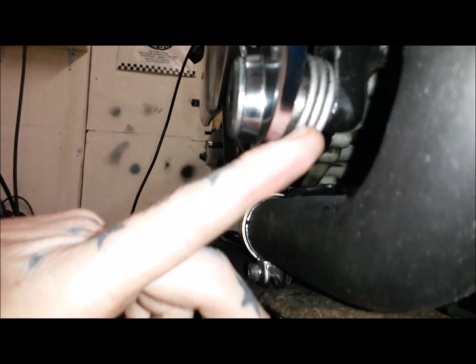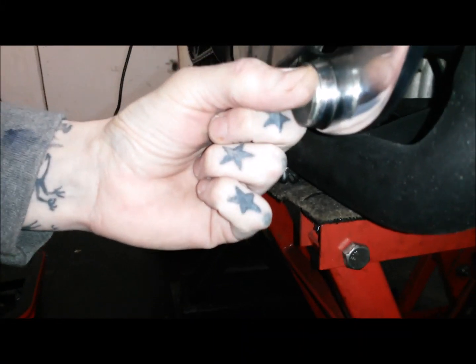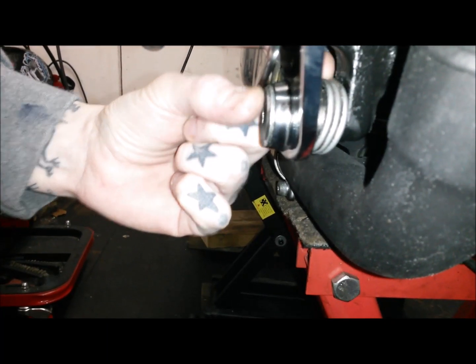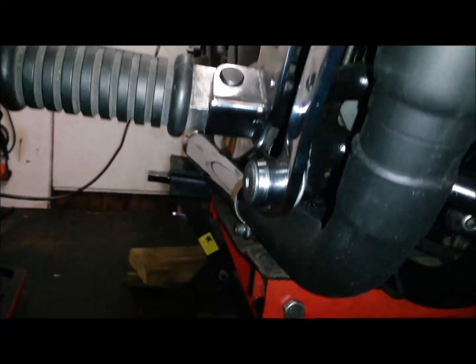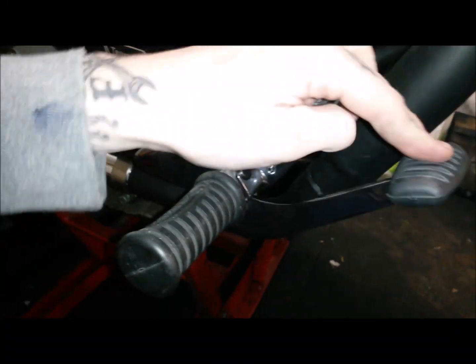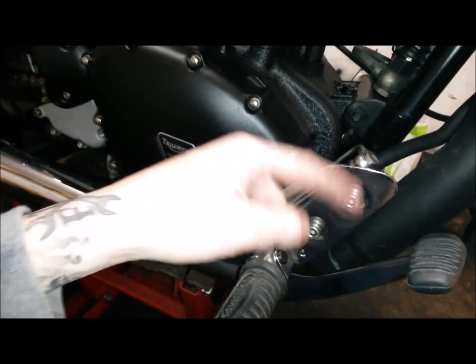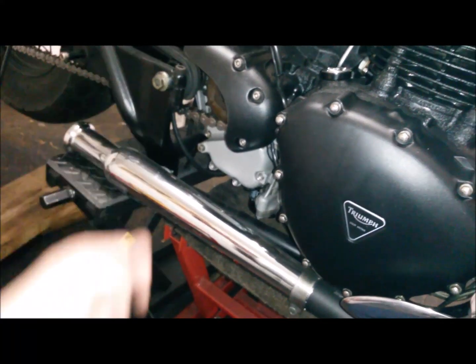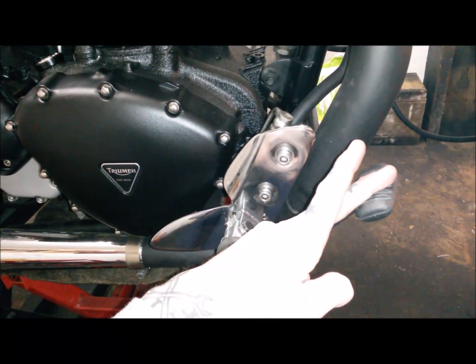This is where I cocked up - this spring here, the return spring. When you push the brake lever down it springs back. There's like a little bend in it just here, and when I was putting these back on that must have moved, and it was stopping there. So although the brake pedal was returning back, it wasn't doing the correct action. It needed moving back round to that point to get the proper action on the brake.